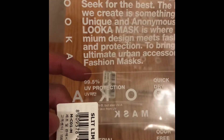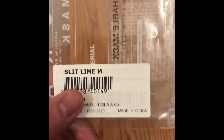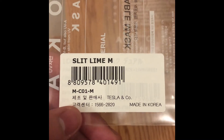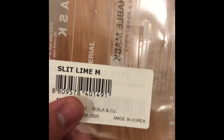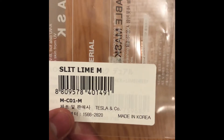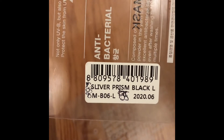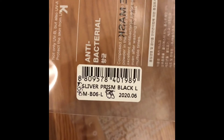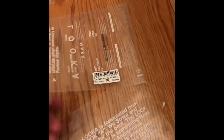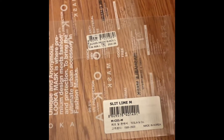So you don't want to be that person that risks older people or others. On the packaging: Luka face mask, this is 'Slit Lime,' there's a barcode, and 'M' is medium. There's Hangul because it's made in Korea, and I believe the company is Tesla — it does say Tesla on this one, pretty cool, I just noticed that. The second one I have is 'Silver Prism Black,' size L. This one does not have Tesla on it. The Slit Lime is actually more expensive because it has two layers.